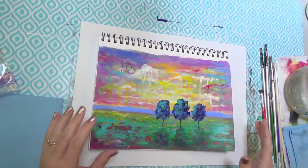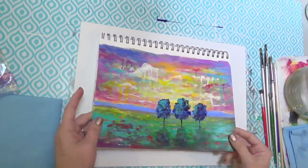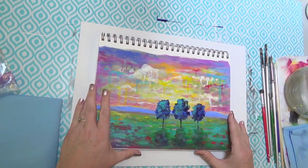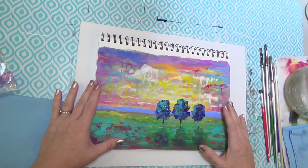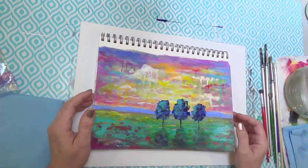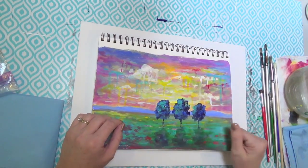Hello, this is Angela Anderson. Today I'm doing a project that is going to be a lot of fun. It's perfect for beginners. It is called — I'm calling it Abstract Drip Landscape. You can leave off the drip part. I'm going to put that in at the end, so I'll show you how to do kind of the landscape normally, and then we'll add a few drip elements at the end. If you don't like that, you can leave it out. I've got my husband Mark with me today.